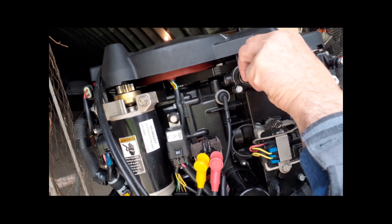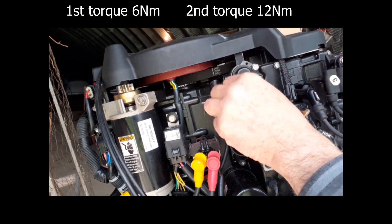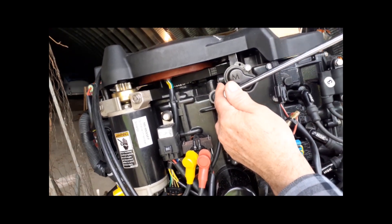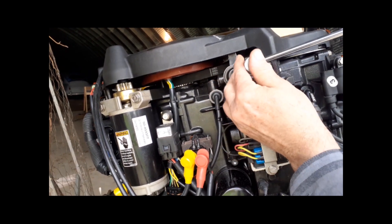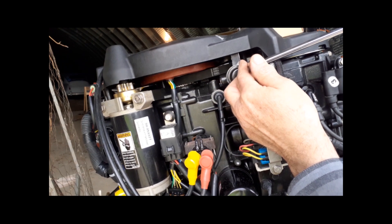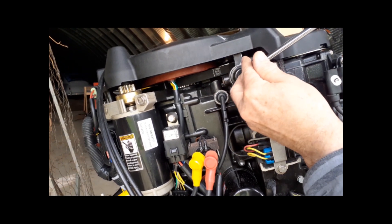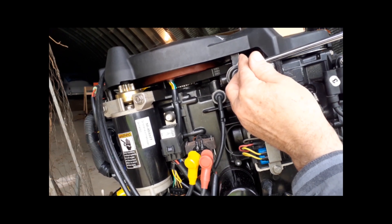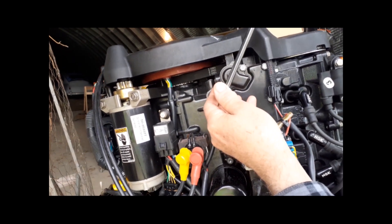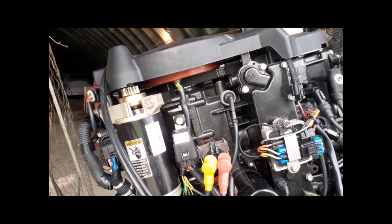This is 10 millimeter and the torque spec from the book is initial torque 6 Newton meters, then second torque to 12. I'm using the beam-type torque wrench since my clicker torque wrench doesn't go that low — it's a big heavy monster. Going for 6 first — that's low on the scale, okay that's the first torque. And the second torque is supposed to be 12. There we go, that's 12. You can trust me on that. A new thermostat is installed.